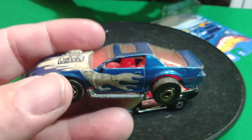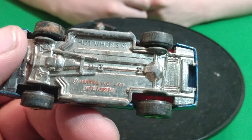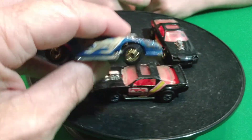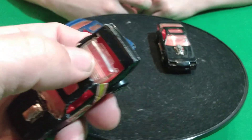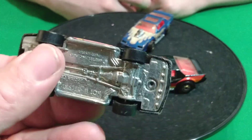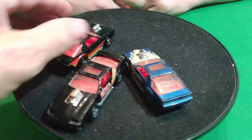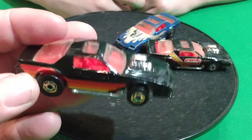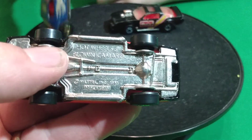Then we have these next two that are kind of rough. This blue one's kind of in rough shape - the roof is crushed down on it. It's got the Hot Ones wheels on it. And then this one here is a Getty promotional car. It's got black walls on it but the glass is all messed up on it - it's a little beat up. Metal base, Malaysia base. And then this black one is just nice, and it's got the Hot Ones on it too. This one says Blown Camaro on it.